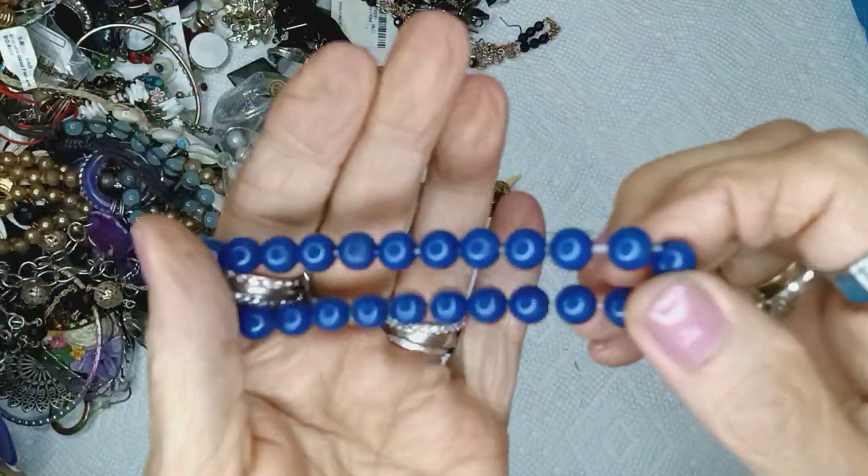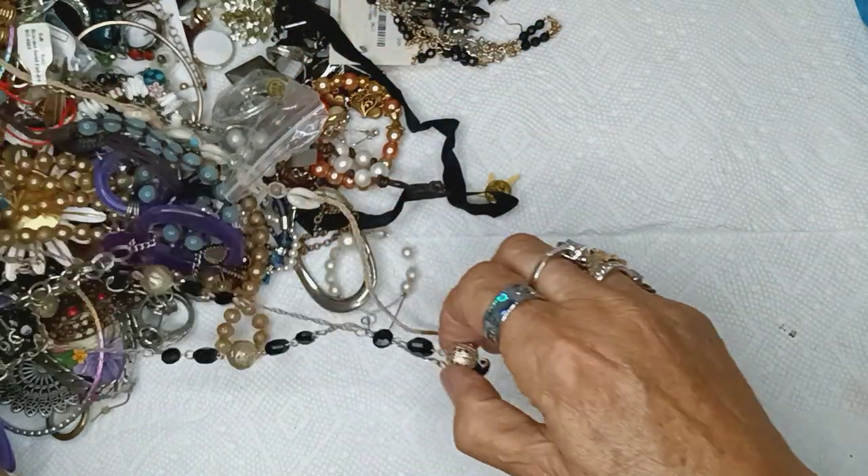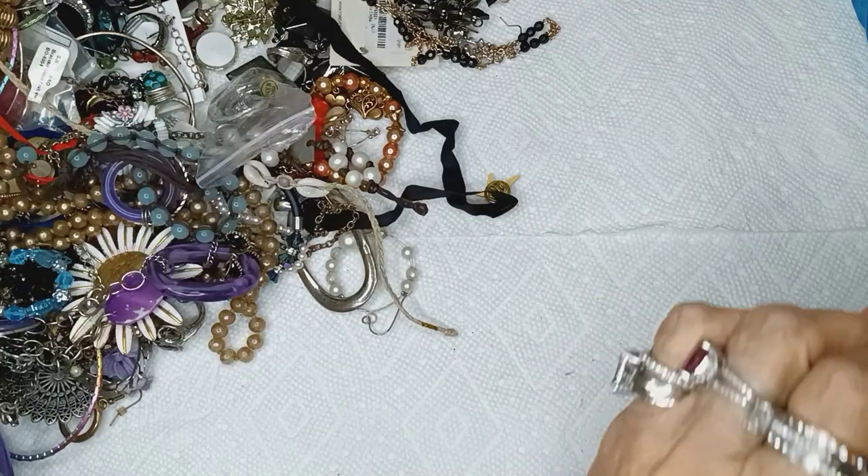This is blue plastic acrylic beads on a stretchy for a dollar — that's a navy blue or a royal blue, depending on where you're from.